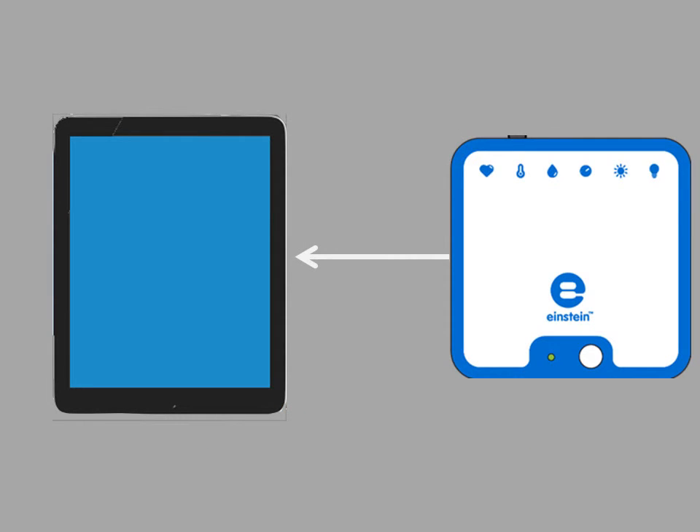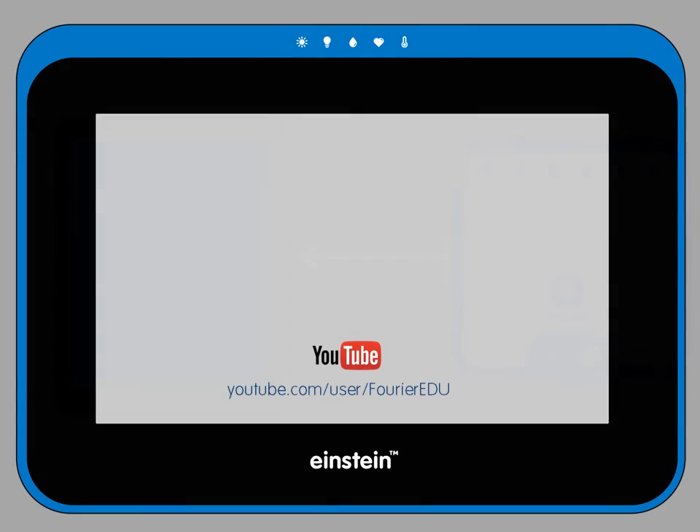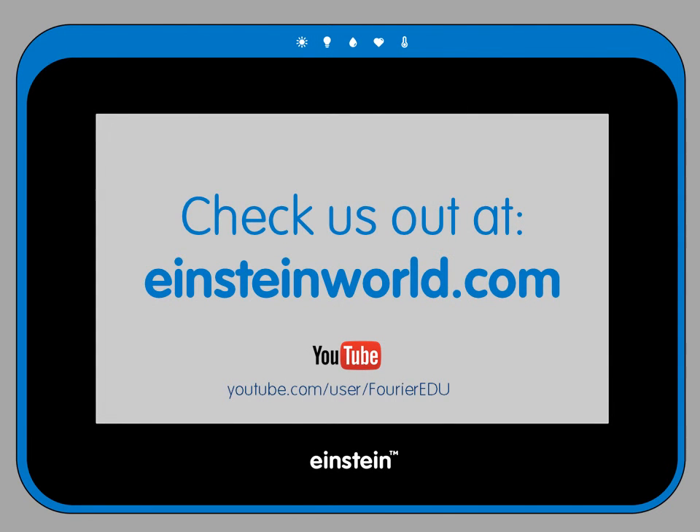Congratulations, your Labmate is now connected. For more information on how to use specific sensors or other Einstein apps, please check out our other tutorials available on the Einstein YouTube channel.